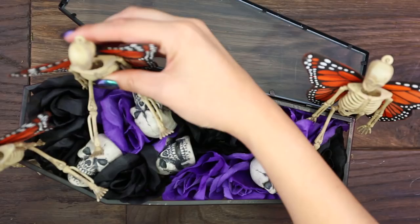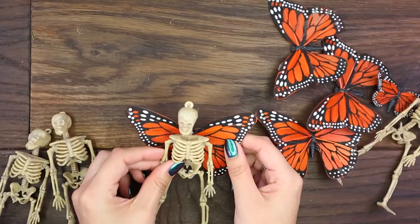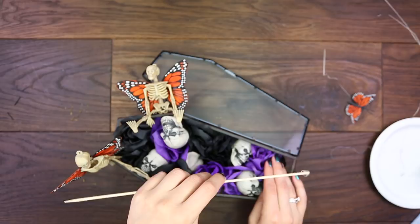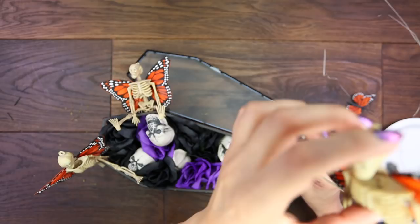I think these are so adorable and I thought they would be so cute just sitting around in the flowers in the coffin, kind of like protecting it. If you want, I decided I wanted one kind of flying. So I'm just grabbing a skewer and some hot glue and placing this at the bottom of the coffin, then sticking a skeleton right on top of that skewer and kind of stabbing his ribs so he stays in there.